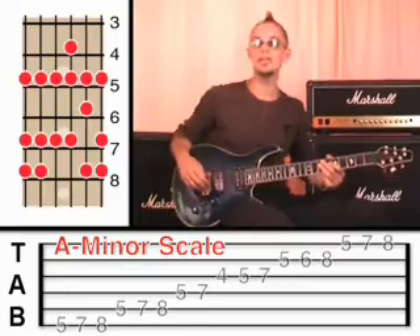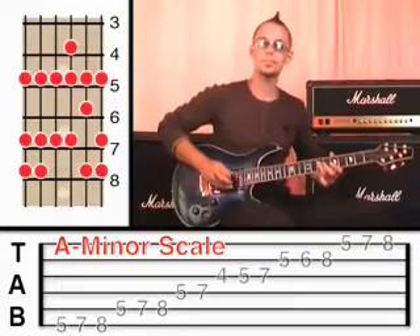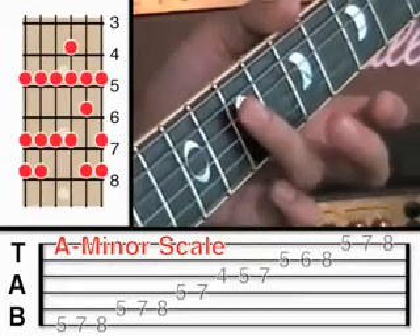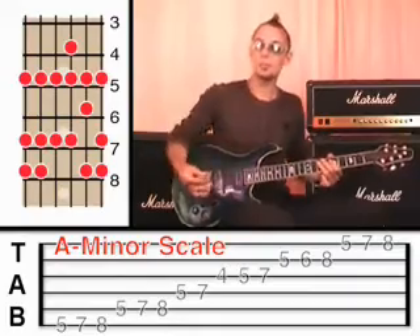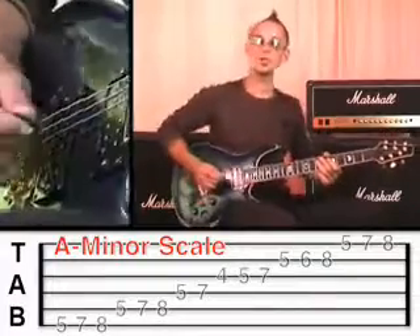Like we learned in the previous lesson on funk, you can play long, smooth notes, or short, sharp notes by releasing the pressure from the string — pressing down and then releasing the note. So you can do that with your improvising as well. All of a sudden you're not just playing smooth notes; you're now playing short, sharp notes as well.